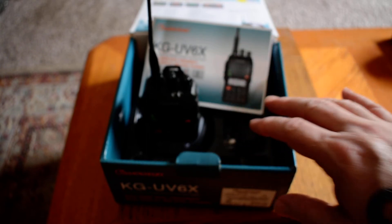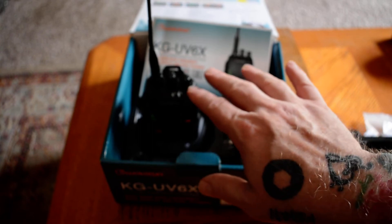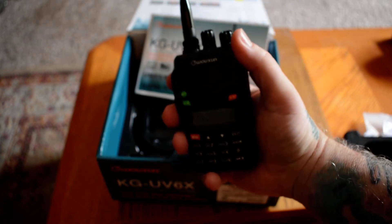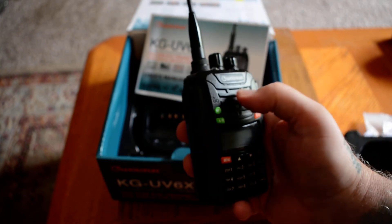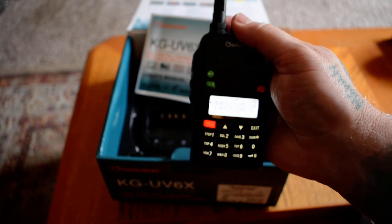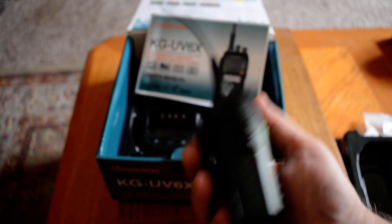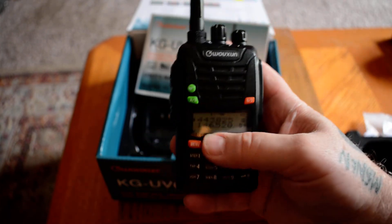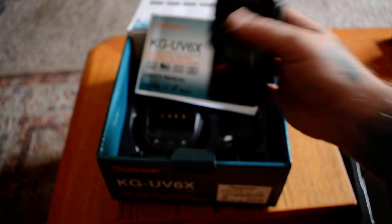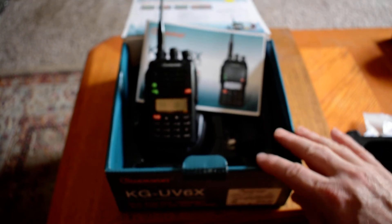That is definitely not a slam on Wouxun. I think they make a good product from the radios I've actually been able to play with — they fit well in the hand, as you can see, they're well made. For their time they were good. Nowadays, when it comes to the options you can get on these radios, perhaps you can do a little bit better. But again, not a slam on that company — they did a good job for what they had back in 2012.